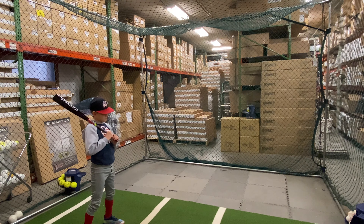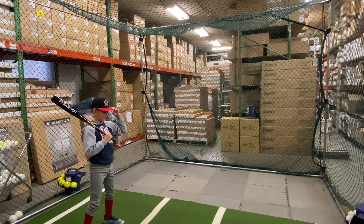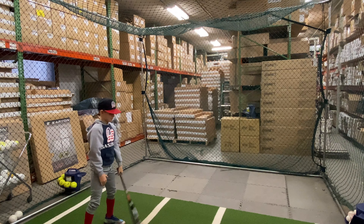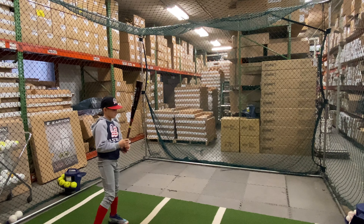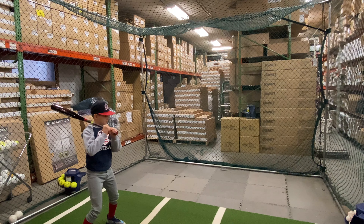Man Max coming to you live from Closeout Bats, and today we're with Nationals Baseball, hitting the Louisville Slugger Solo 2¾ big barrel. This is a USSSA bat, drop 10 — let's hit it.